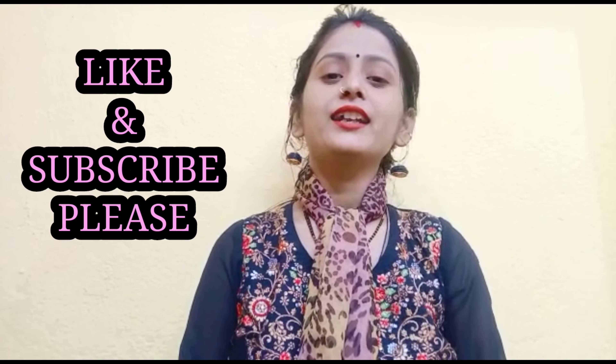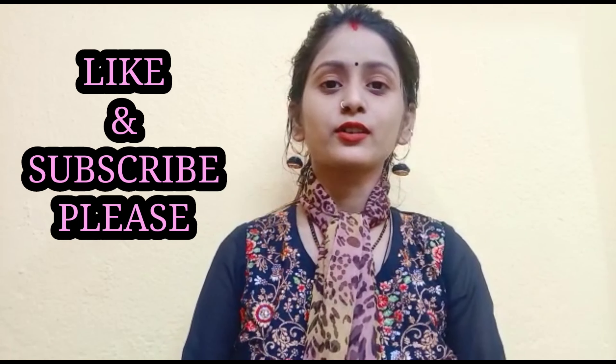Hello guys, welcome to my channel Klammer with Isniya. I am going to teach you winged eyeliner — a two-step winged eyeliner tutorial.